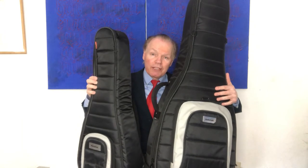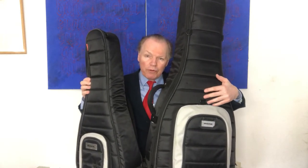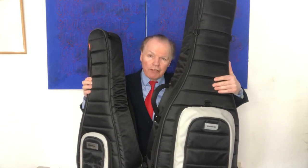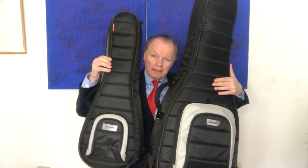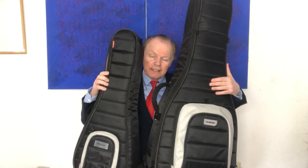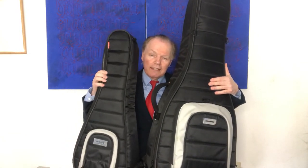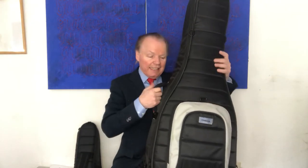Today we are going to take a look at two Mono cases. This is the orchestra model or classical model guitar etui, and this is the etui for the tenor ukulele. Let's take a look at what happens.